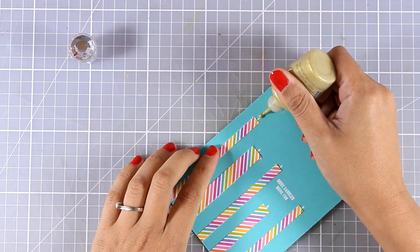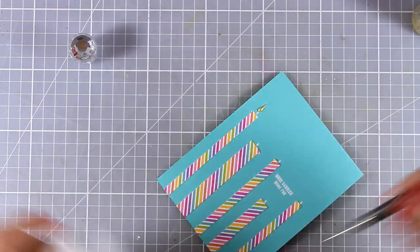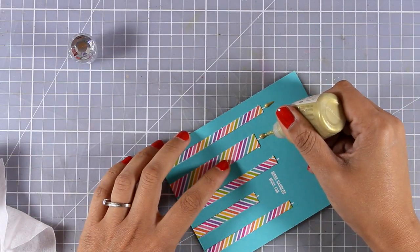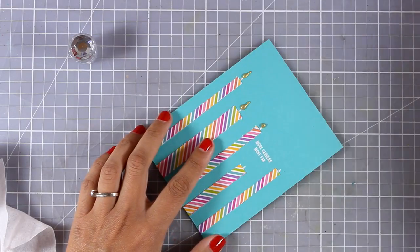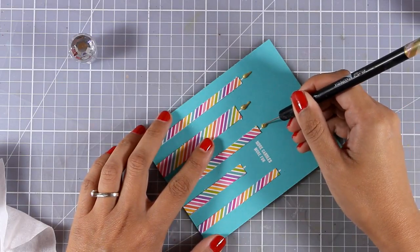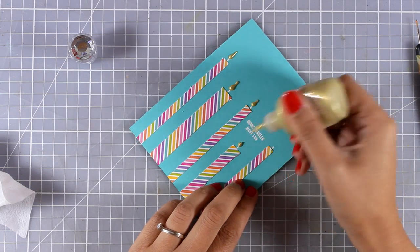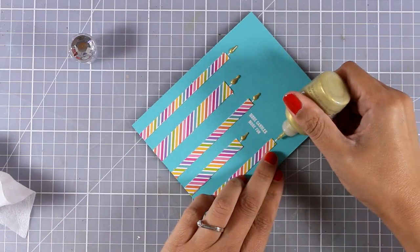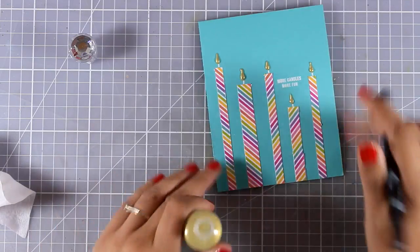Now it's time to add the flame on each one of those candles. I'm using my Nuvo crystal drops in bright gold - I go over each candle to create a dot and then drag towards the top to create that teardrop look. Alternatively you can use a poke tool and drag that dot towards the top. This creates the perfect flame and completes your card.